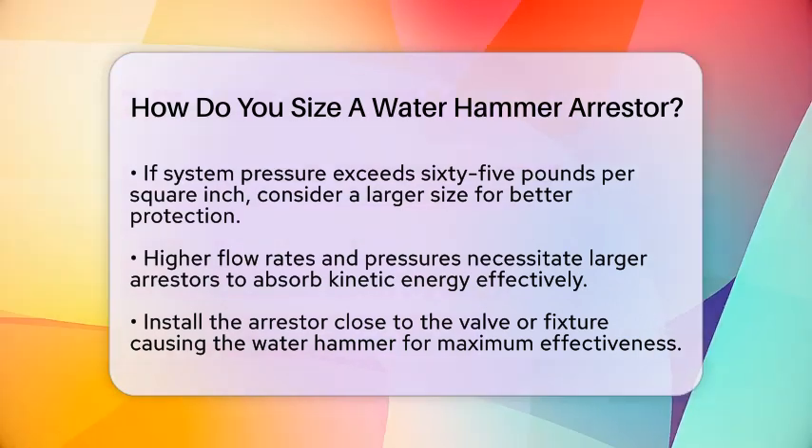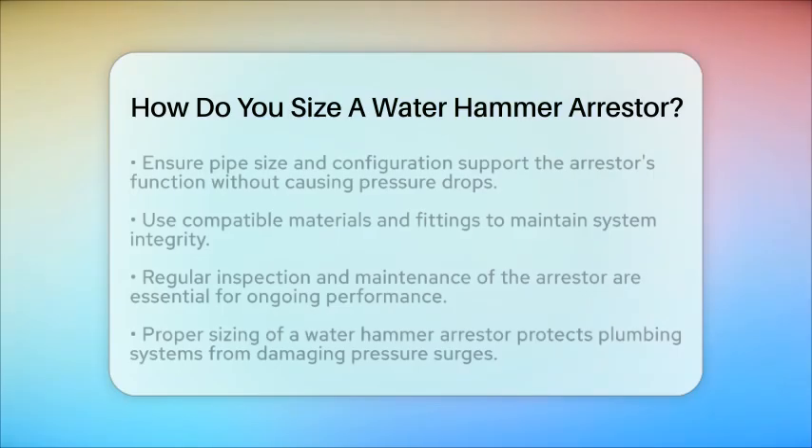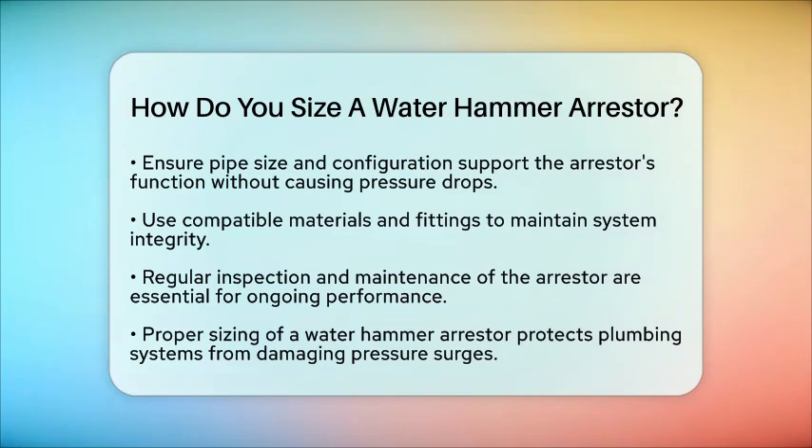For practical installation, place the arrestor as close as possible to the valve or fixture causing the water hammer. This positioning maximizes its effectiveness. Ensure that the pipe size and configuration support the arrestor's function without causing an undue pressure drop. Using compatible materials and fittings is essential to maintain the integrity of your system.